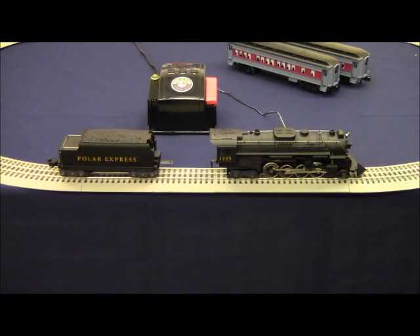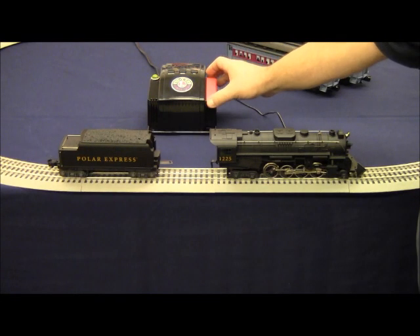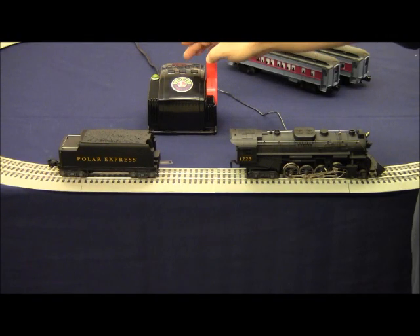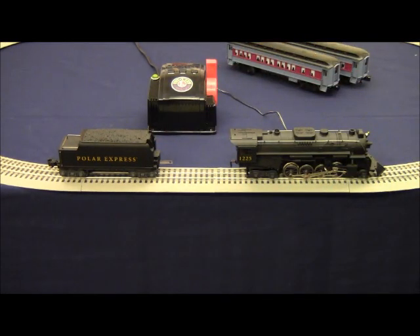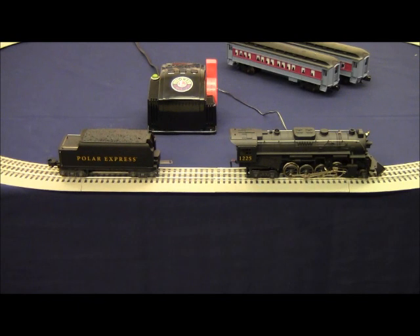Lionel train sets equipped with an air whistle only have a whistle sound. On the transformer, this whistle sound can be activated by turning on the track power and pressing the whistle button. You can press the bell button all day long and nothing will happen. Train sets equipped with an air whistle only have a whistle — they do not include a bell sound. We include the whistle and bell button on the CW-80 and on the Powermax 40 watt transformer because it is the industry standard to provide both.